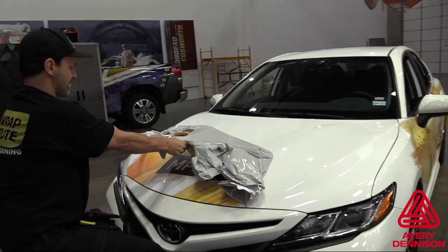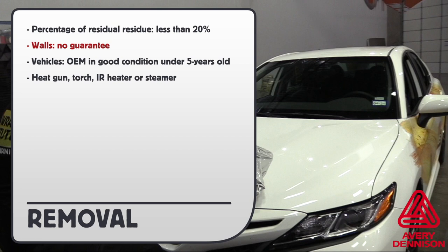Here are the removal details. Percentage of residue left should be less than 20%. For walls, there is no guarantee of paint failure. For vehicles, if it's OEM paint in good condition under five years old, there is a guarantee. You can use a heat gun, torch, iron heater, or steamer to remove the film.